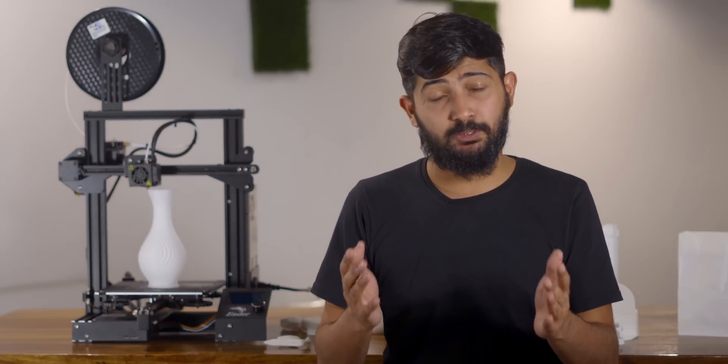So should you buy it? If you want to get into the world of 3D printing, Ender 3 is a good start. So what are you going to print? On that note, I'm Kaushal signing off — stay curious, make things, and stay wiser. I'll see you around.